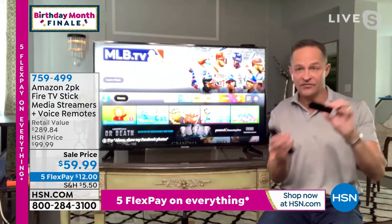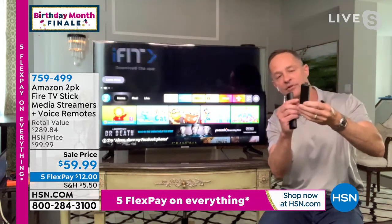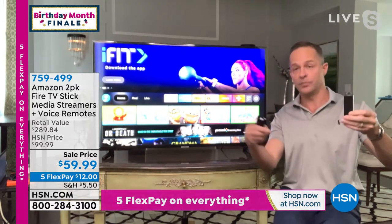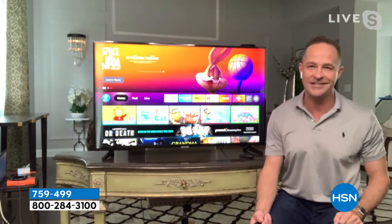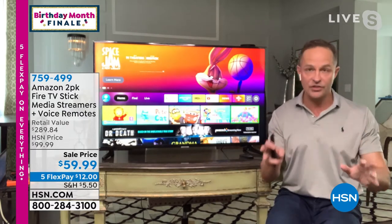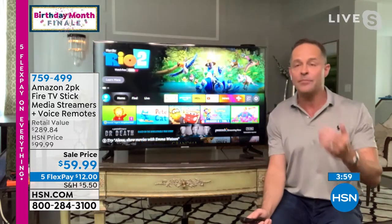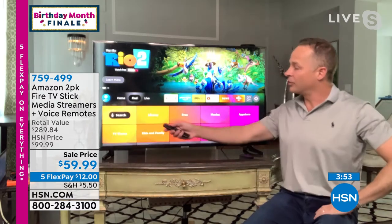Here's the setup. Take the fire stick and plug it into your TV — into the HDMI port. It comes with a little cord that you plug into the wall or a USB port on your TV for power. Then connect it to your wifi — it walks you through connection steps. We include the remote and even include batteries for the remote, so from the minute you get the box home, everything you need is in there. As long as you have wifi and a television with an HDMI port — probably every television made in the past 15 or 20 years — you're ready to go.